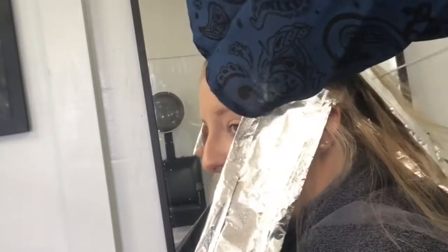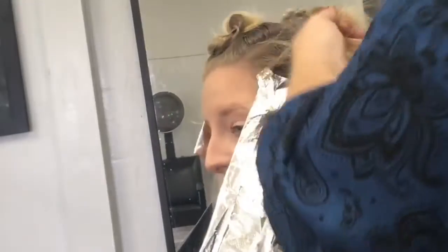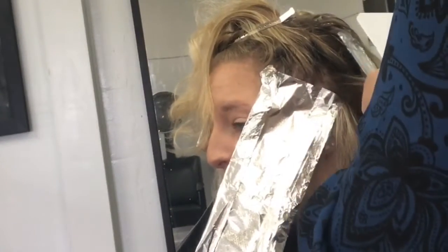This is a great way to bring your clients darker if they're not sure, if they kind of want to try it out, or don't know how dark they want to go. There are many different reasons you could use this technique.